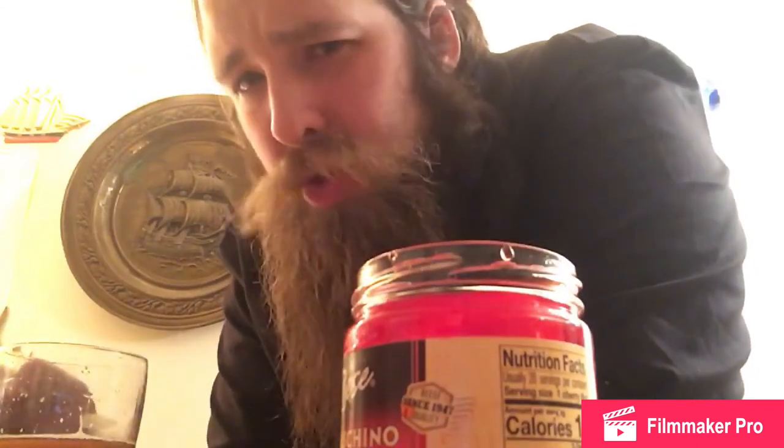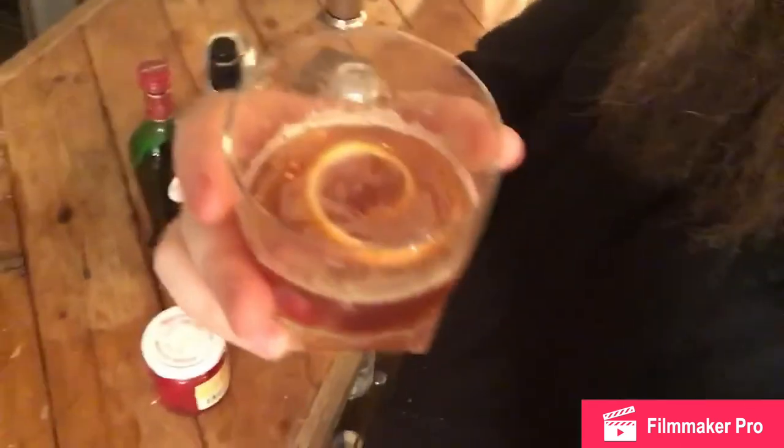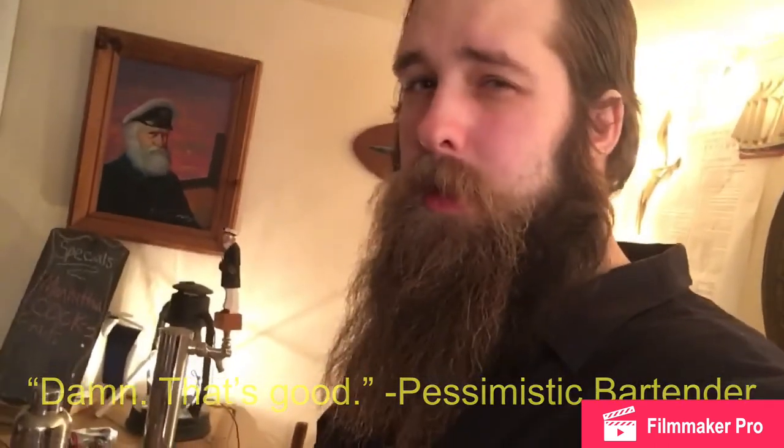I'll only take a second. I have experience — don't try this at home. That's it, ladies and gentlemen: Manhattan. Beautiful. The verdict? Damn, that's good.